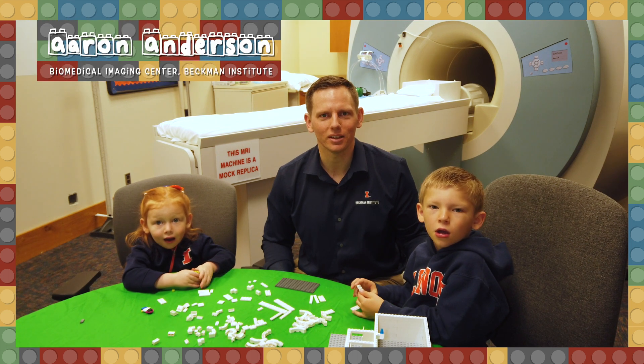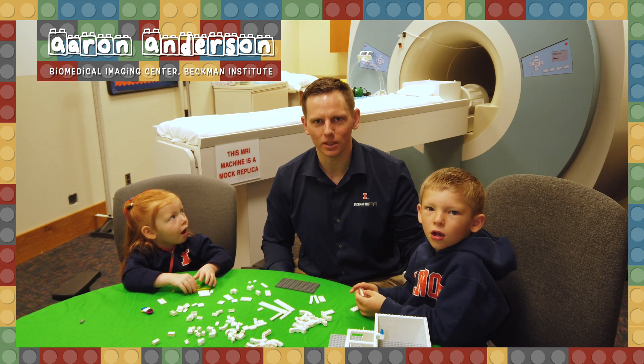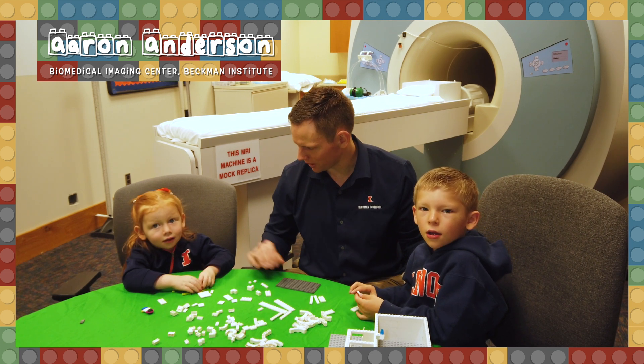I'm Aaron Anderson. I'm the Assistant Director of the Biomedical Imaging Center in the Beckman Institute. And today we're going to learn about MRI with Legos. Are you ready?